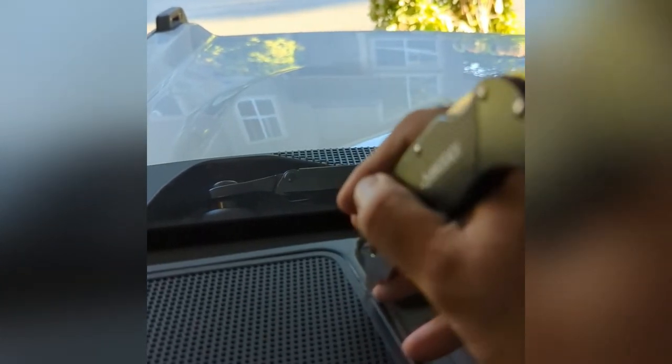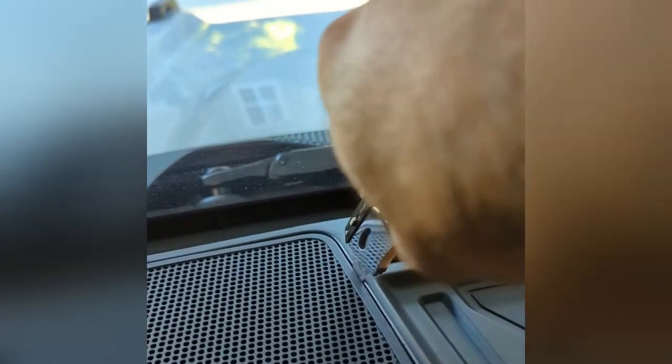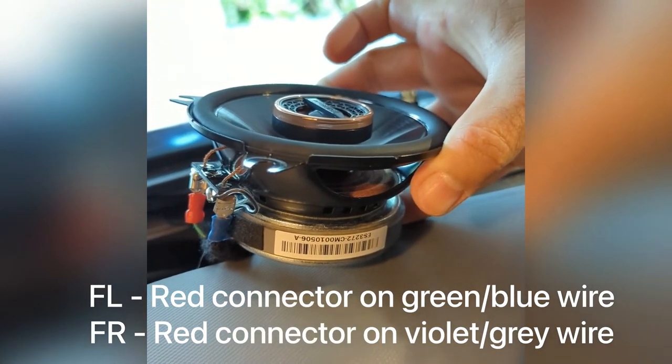This cover should just clip right back in. Didn't want to use the screwdriver but the pry tool is a little too thick — let's see if it works with the pocket knife. Man, that wasn't easy. Two bolts on the front. Went ahead and crimped the connectors for the front left speaker as well.